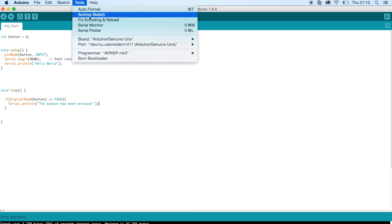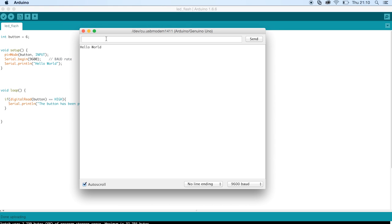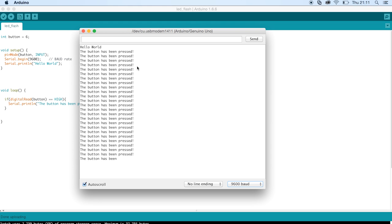Now if we upload that and go to Tools > Serial Monitor, we make sure the baud rate is set to the same rate as in the code — 9600 — which it is. We see the first thing it prints is 'hello world', which is what we put in void setup, and that only prints once because void setup only runs once when we first turn the Arduino on. Now if I press the button, it should print 'The button has been pressed' — and there we go, it's printing when I press the button.